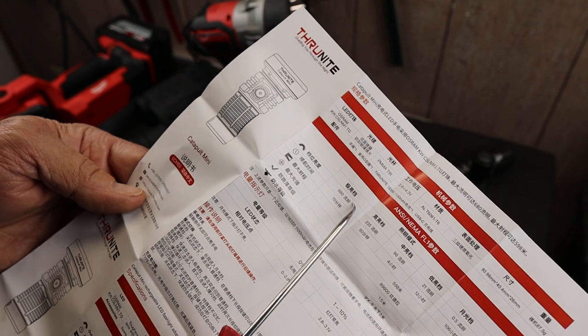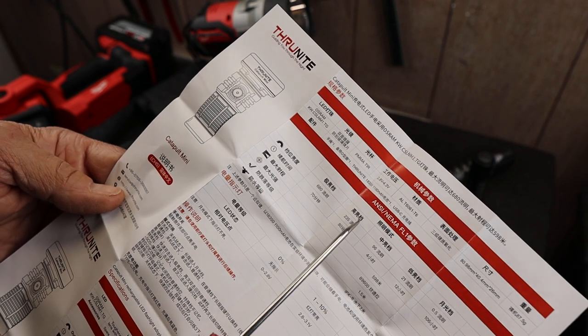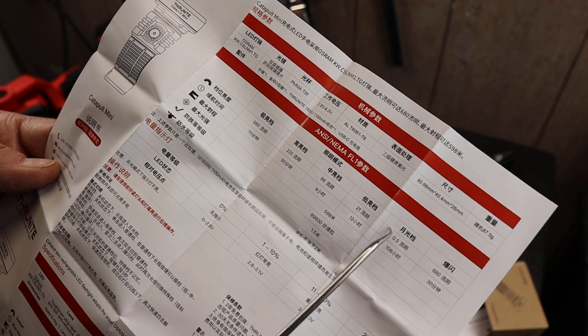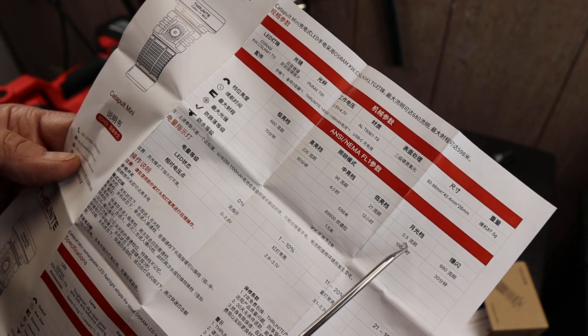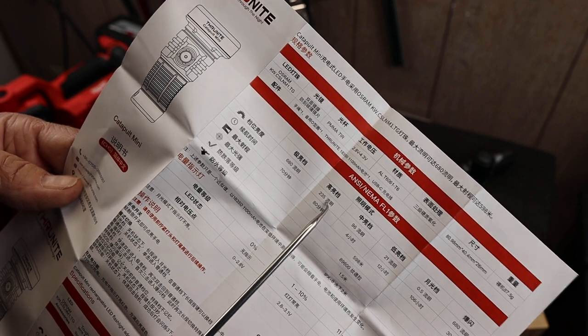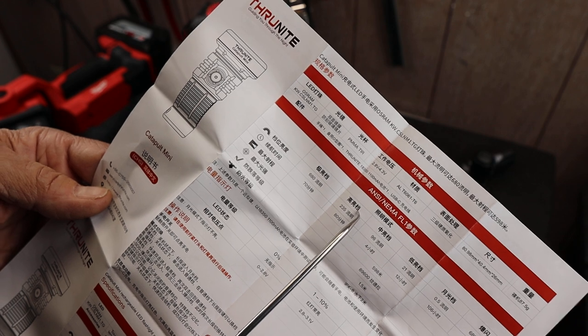Looking at the output, we've got our different settings: turbo, high, medium, low, and something they call firefly. Firefly is actually half a lumen — half a lumen. We'll start there. The low is 21 lumens, medium is 96 lumens, 235 lumens on high, which seems absurdly low by today's standards.